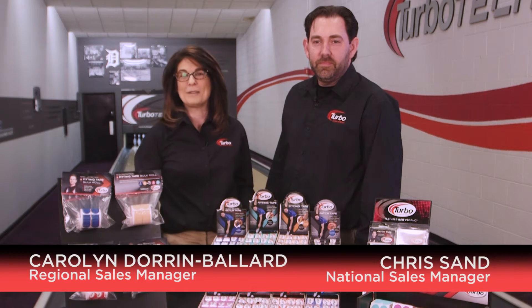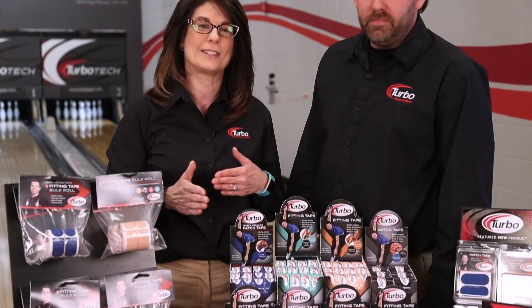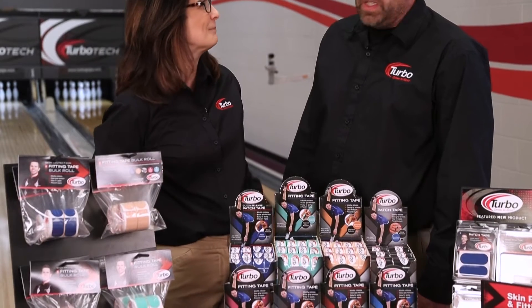Hi, I'm Carolyn Doran-Ballard. I'm here at Turbo Tech and alongside me is Chris Sand, and we're going to talk to you about some really cool skin protection tape that Turbo has. I can guarantee you that we have something for everyone.